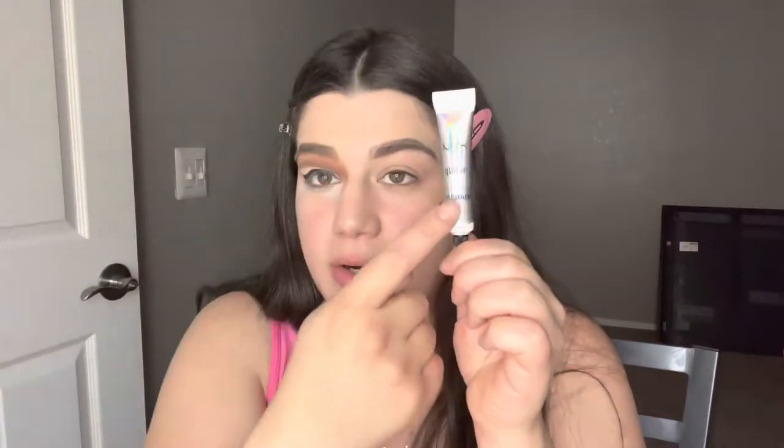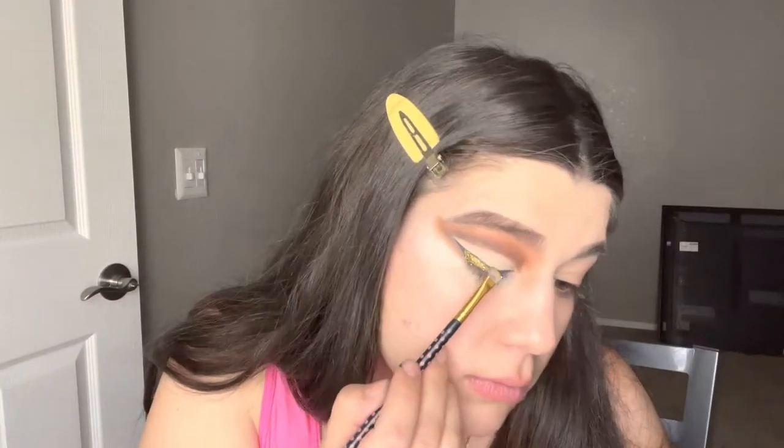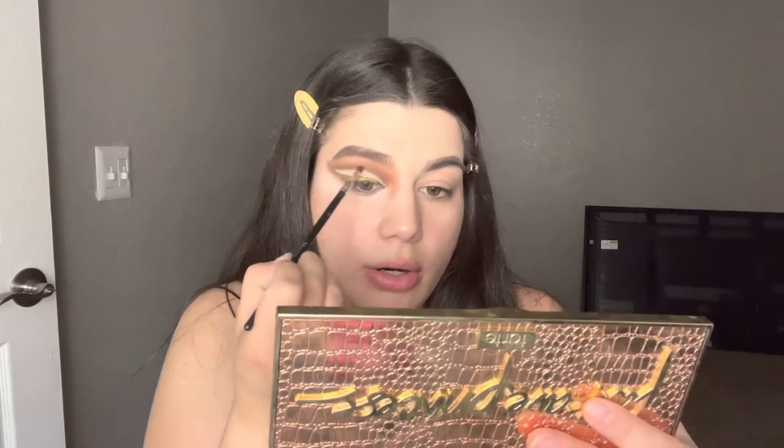I have the eyeliner done — it's pretty thick but for a reason. I'm going to be using this glitter glue from NYX, putting some on the back of my hand, and going in with this gold glitter. Now going back into the actual eye look — now that I have the bottom completed, I want that outline to be a little darker, so just a little bit of black and blending.